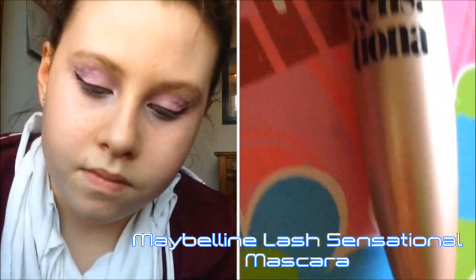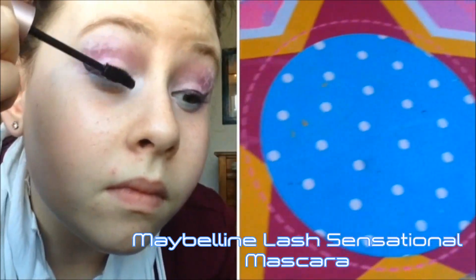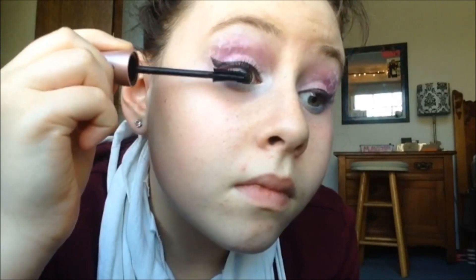Last but not least, I'm taking my Maybelline Lash Sensational Mascara and applying that to my lashes to really emphasize them and make them intense, because that's what I want for this look — it will just complete everything.